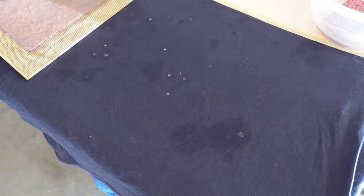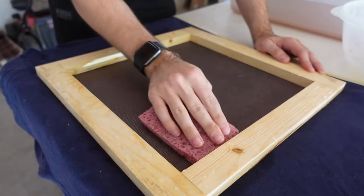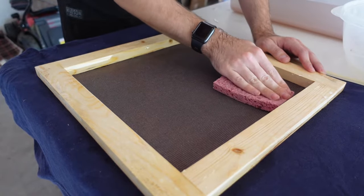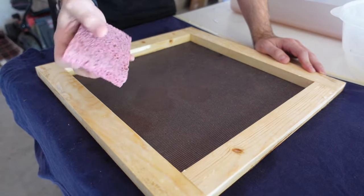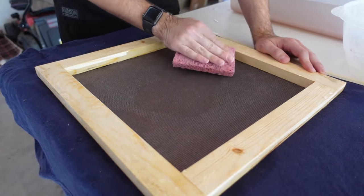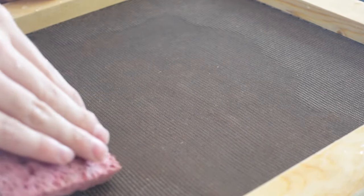For the next step, I flip the paper onto an old t-shirt. Then I use a sponge to not only absorb any excess water, but also press the pulp into the fabric. You can use any fabric you want, although it will leave some kind of texture behind. With the sponge, I'm waiting until I see the screen pop up from the pulp — it usually happens in the middle of the screen — and this is going to help me when I lift the screen to prevent any tears.